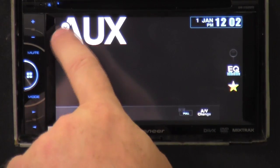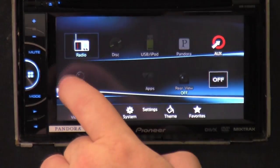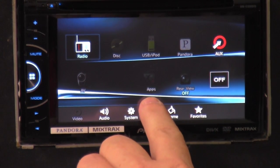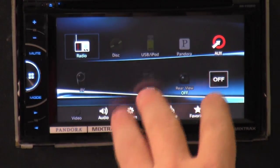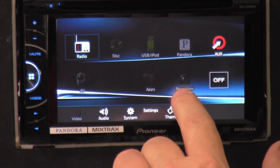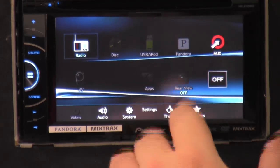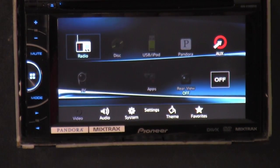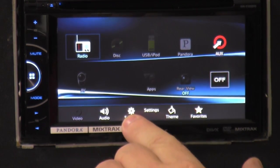That's your AUX. There's also AV — if you have apps on your phone, there's something called advanced app mode. You click on it and you can see apps that are compatible; you can hear sounds and videos through the radio. You can also view your camera — if you have one hooked up, you can click on it and see what's on the screen without having to be backing up. Down here you get your video, audio system settings, theme settings, and favorites.